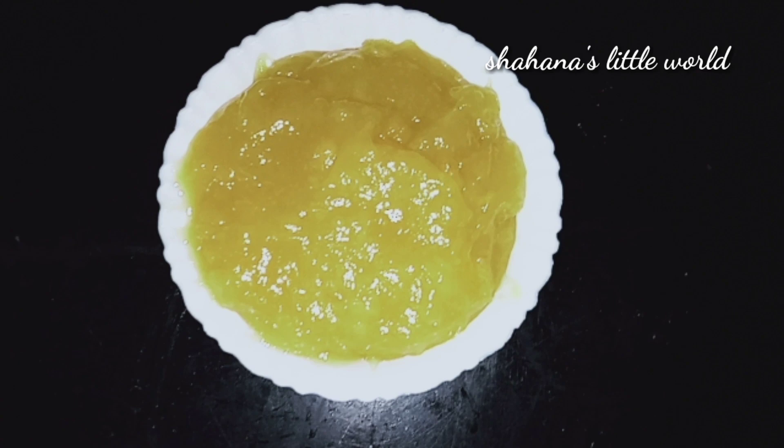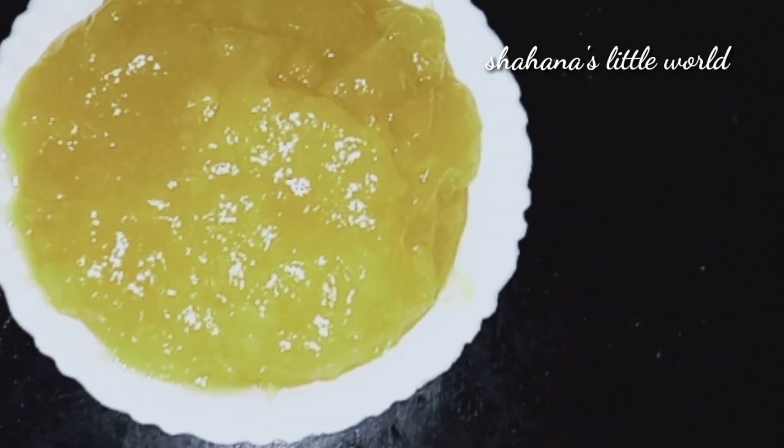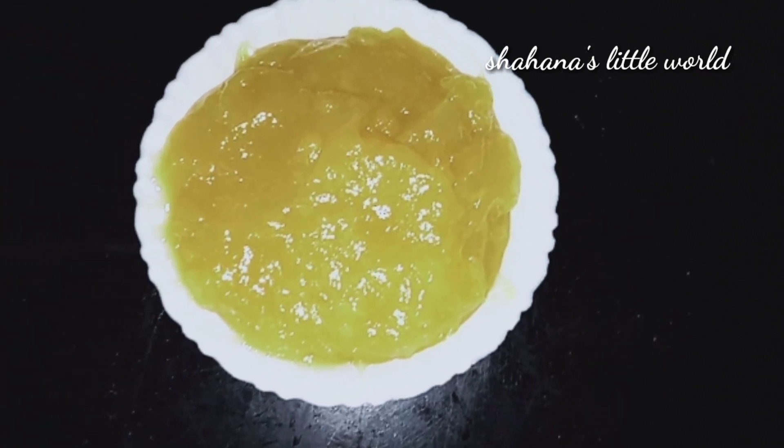Hi friends! Assalamualaikum! Welcome back to my channel! Today I am going to make a recipe for a tasty jackfruit jam.